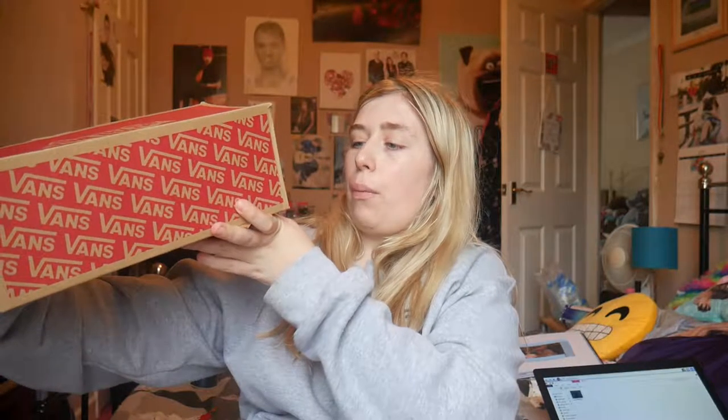Okay, so the box is the classic Vans box — 'Vans Off The Wall' — and it obviously says Vans everywhere. So before I actually show you what they are, I'm going to read the box: they're the Old Skool Neon leather neon purple skate low shoe. You know how they have a high top version and a low top version of most of their shoes.